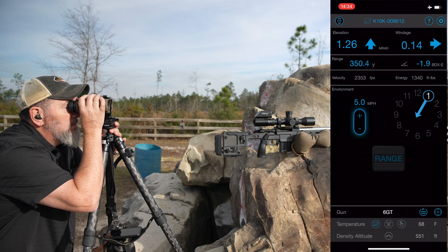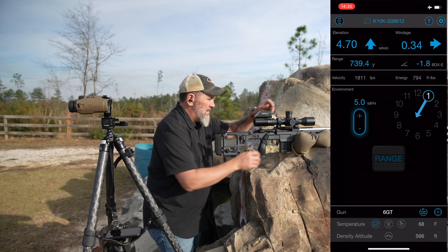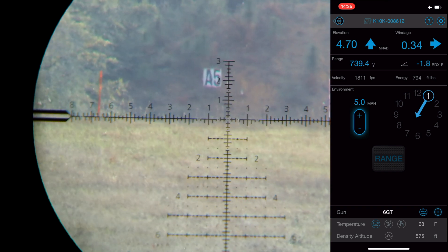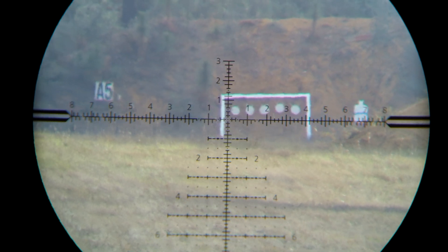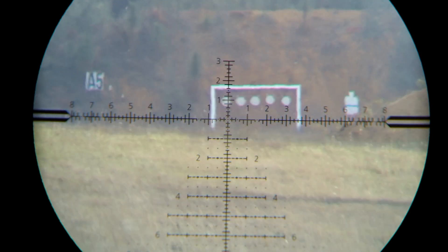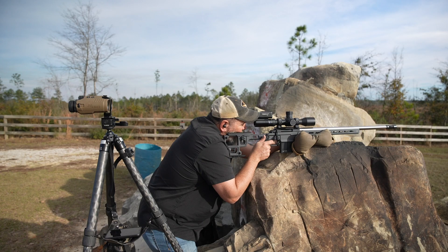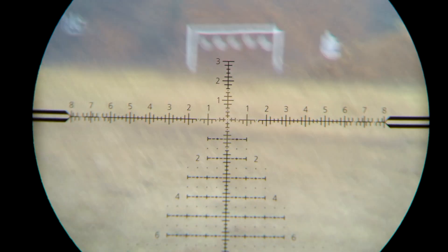A5 is the far one. Got 740 yards — 4.7 mils. Dial to 4.7. I'm going to hold slightly left. Good impact. Going to hold center on that guy — good impact.